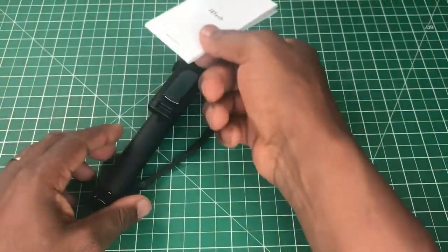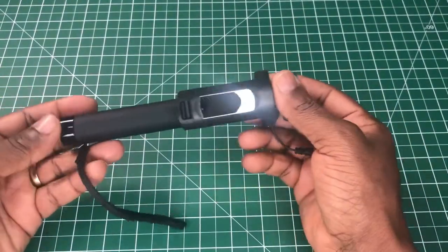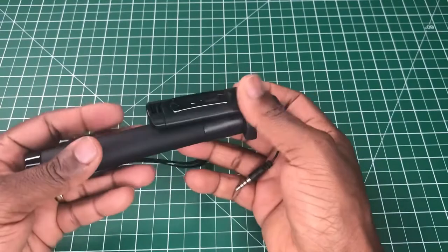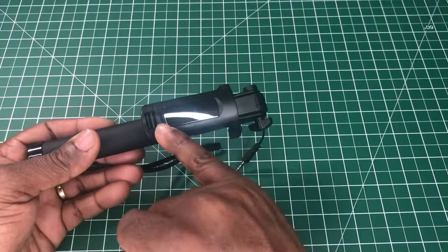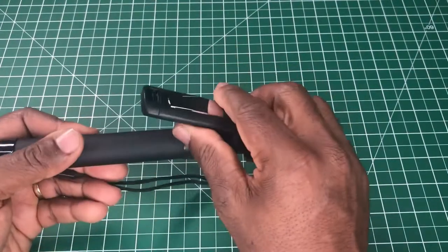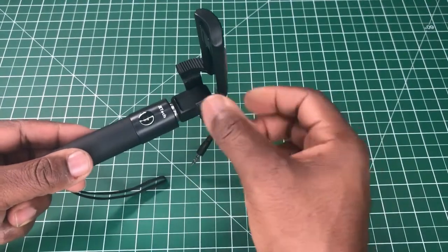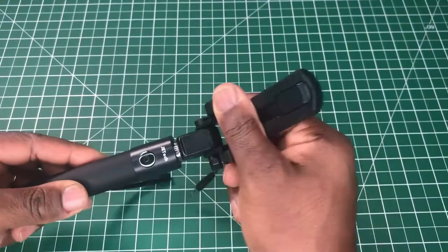Here is the selfie stick as it is. There is a bit of weight to it — it's not heavy but there's some weight to it. On the back of the phone mount there's a mirror. The mount has a kind of resistance but is still smooth to control, and it does go 120 degrees.